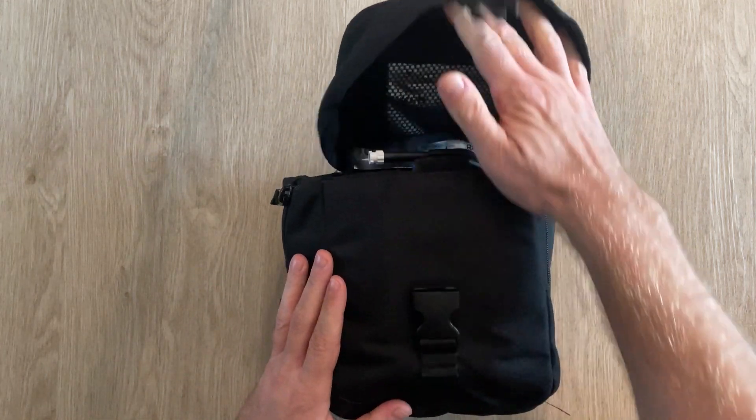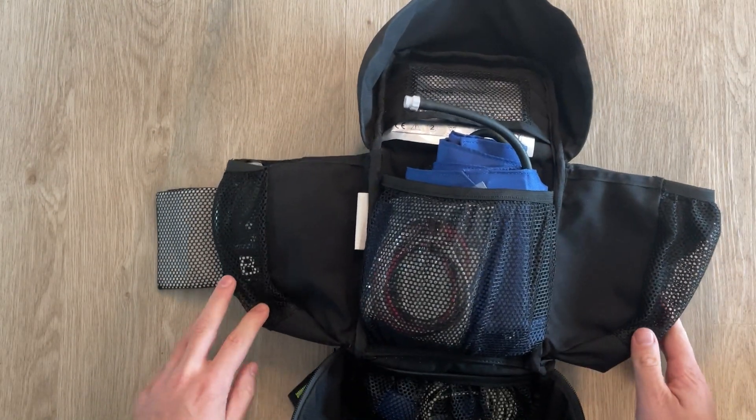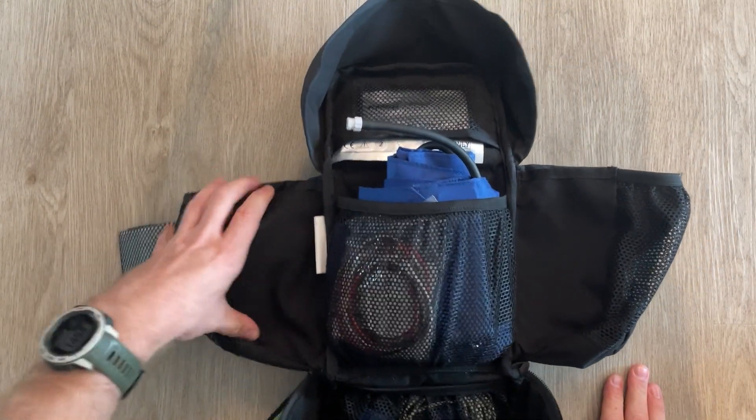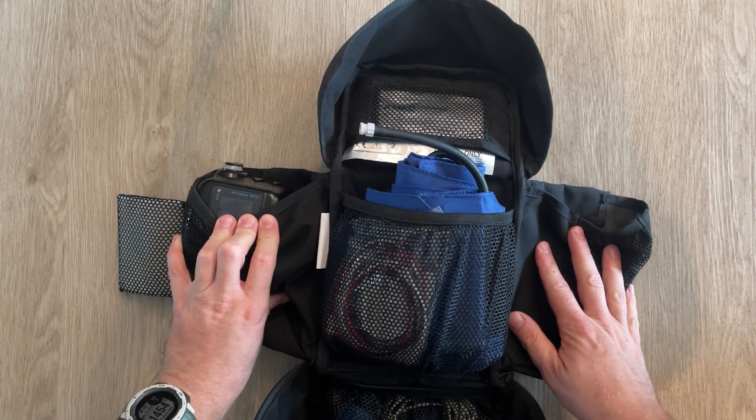Open it up and you get a couple of zippers — the whole thing just flakes open like that. You've got one WVSM that can go in here, and you can put another one in here if you like; it's meant to carry two.